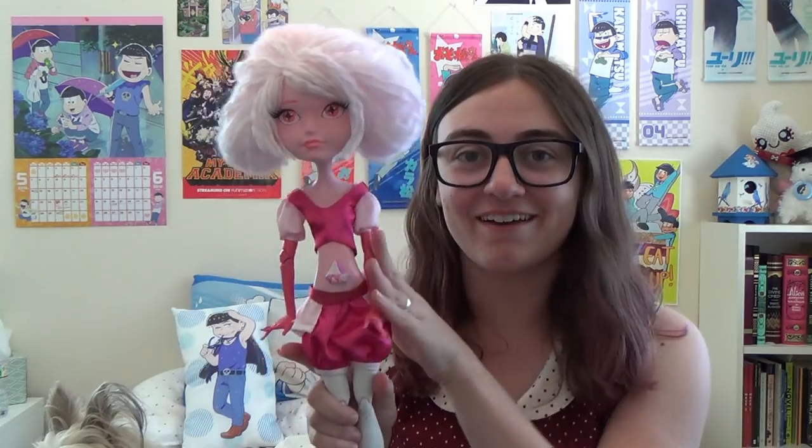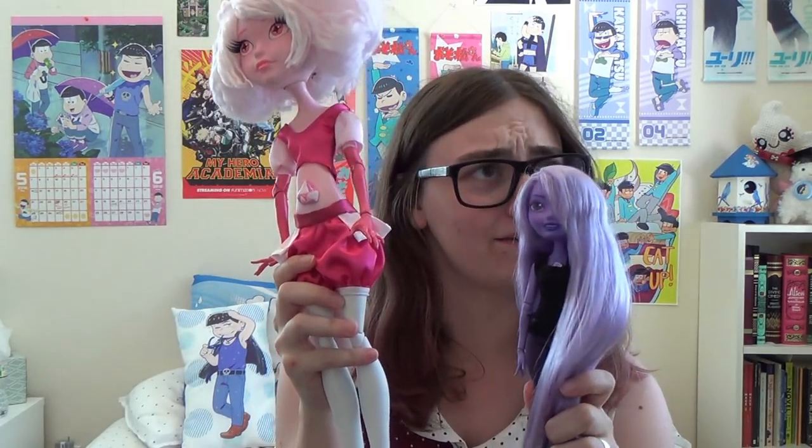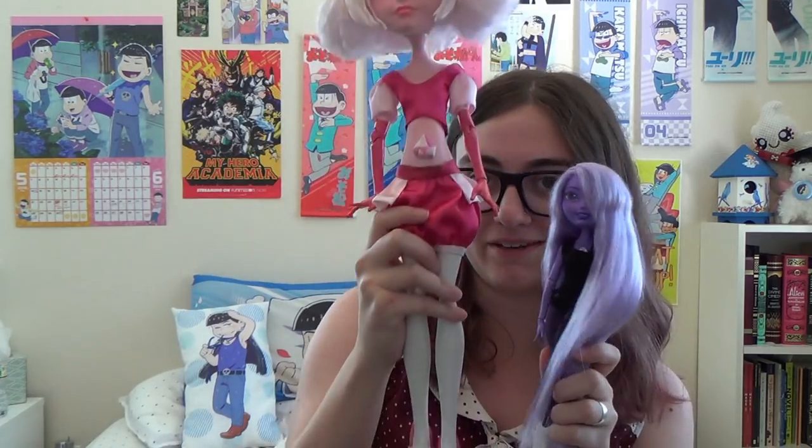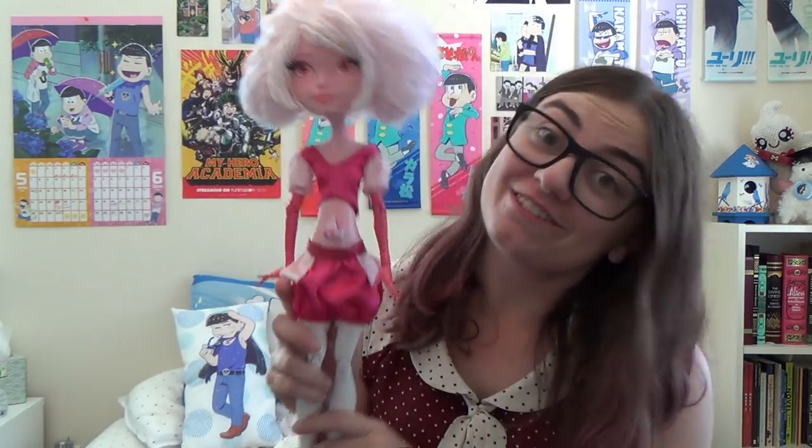I don't know why her arm was like that. Here is a size comparison — Amethyst, the shortest doll that I've made, and Pink Diamond. I really wanted to make the Pearl from A Single Pale Rose as well to go along with her, but I didn't have enough time and I wanted to get this video out before I went on vacation, so just Pink Diamond for now, but maybe I'll make Pearl later.